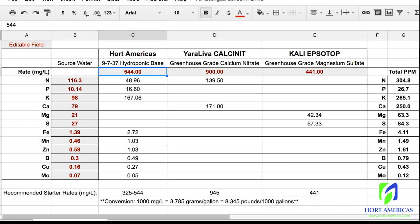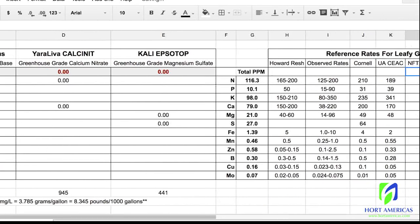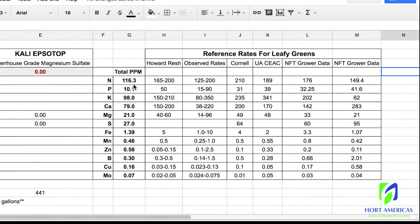Starting with our amendments at zero, we can go over to the reference rates and see how far off our initial test is from our goal. Nitrogen is definitely low. Phosphorus is a little low. Potassium is low. Calcium is low. Magnesium is low. Sulfur is low. Iron, manganese, zinc, and boron are all within range — it looks like all of the micronutrients are within range. So for the most part, we're going to need to amend our macronutrients, these first six.